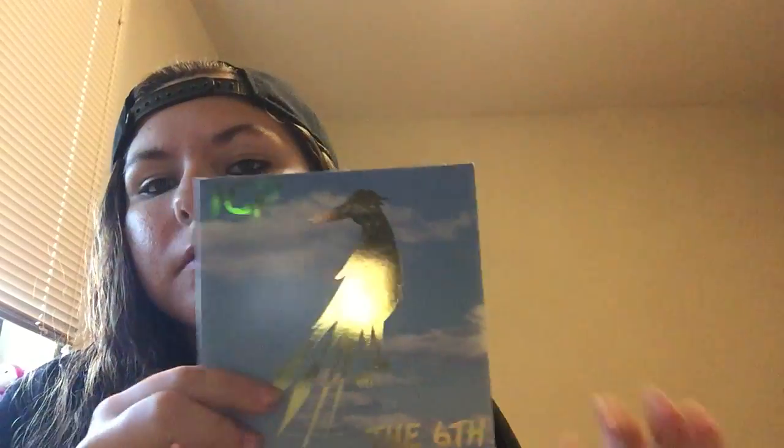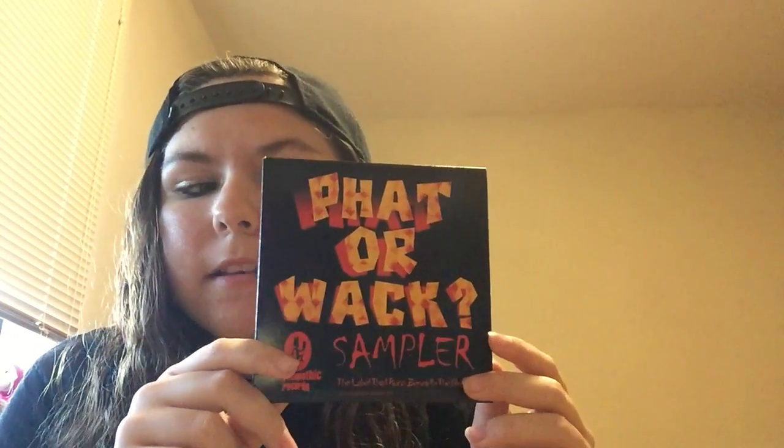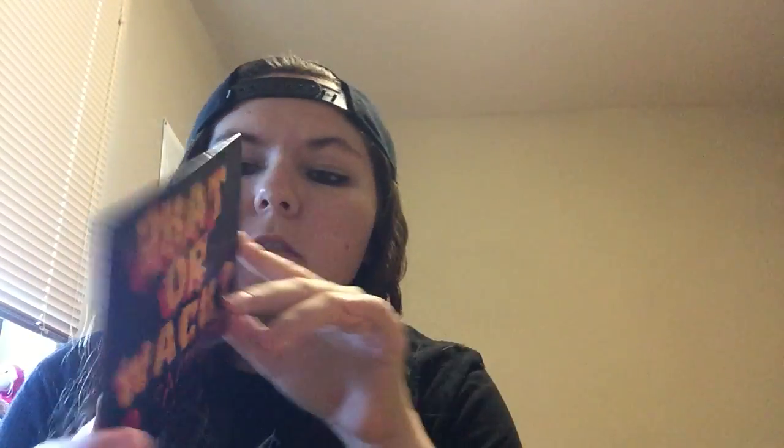I got some samplers from ICP. I got the Rafe sampler — this is actually the 2015 Hololiquid single. Fat or Whack sampler, which I'm not really entirely positive what this is. And then I got a Carnival Christmas from 1997. Pretty cool.